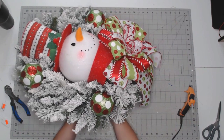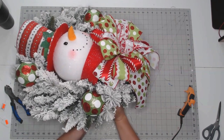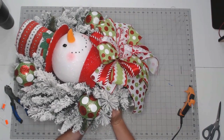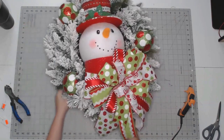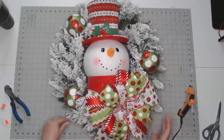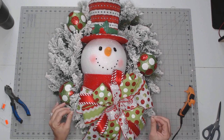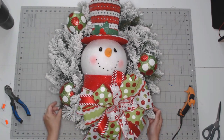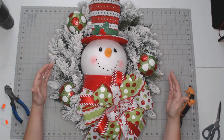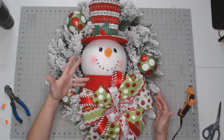Always when you're designing, you want to bring your project back to exactly how it's going to hang on the door, so you know exactly what you're looking at. Don't ever place another item without bringing it back to how it's going to go on the door, because then you're not going to put it in a pleasing spot if you're not careful.